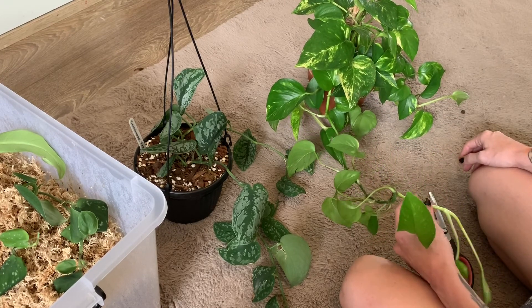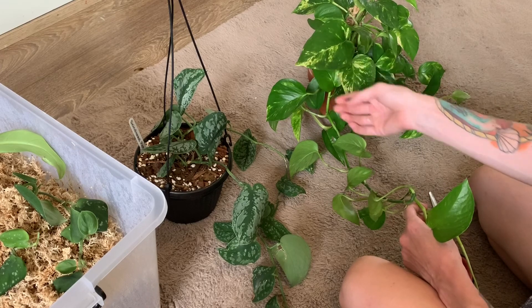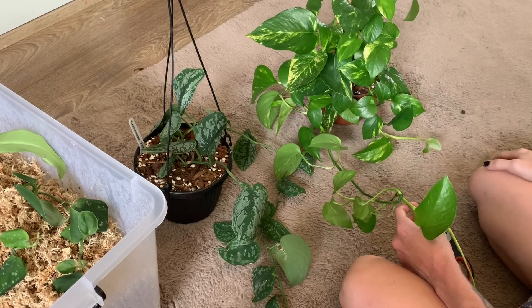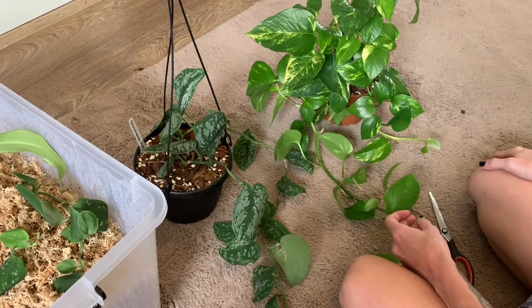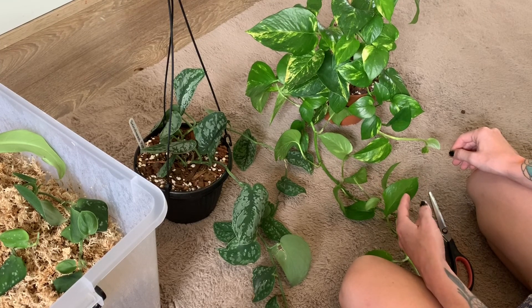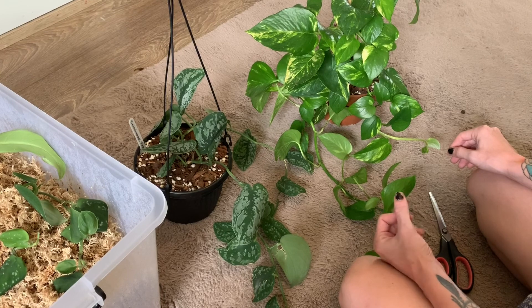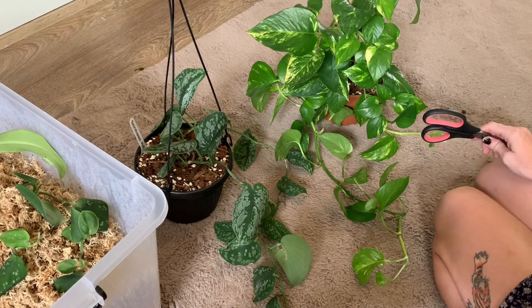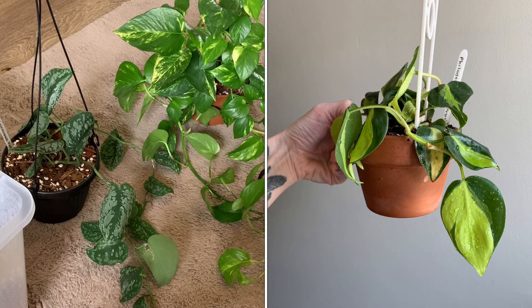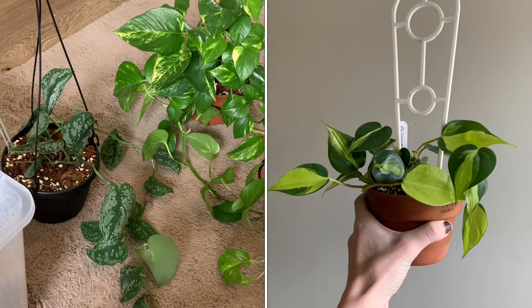With watering, I will wait until the leaves are looking pretty droopy and limp. Right now they're pretty perky and firm, which is a sign it doesn't need water yet. I generally like to wait until the plant tells me it needs water. I'll insert a photo of my philodendron brazil before and after watering — the leaves were really soft and limp, and after watering they're back to being nice and perky again.